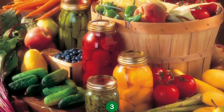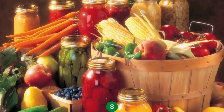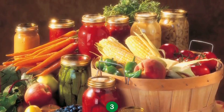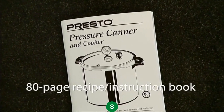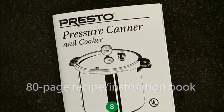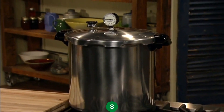With limited freezer space, a bountiful harvest can be a challenge. Preserve all that garden goodness with a Presto Pressure Canner — meat and fish too. The 80-page recipe and instruction book guides you step-by-step. Constructed of heavy gauge aluminum, the canner is made to last.